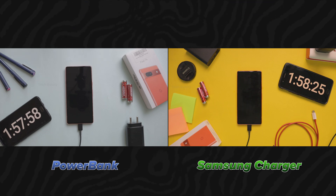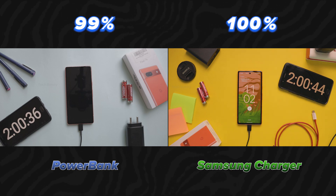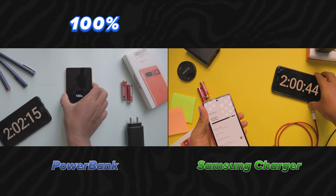After 2 hours, the Samsung charger reaches 100% while the power bank charges 99%. Almost completed. Then after 2 more minutes, the power bank also charged to 100%.